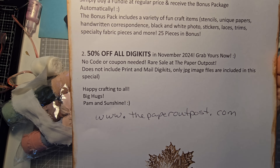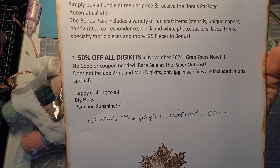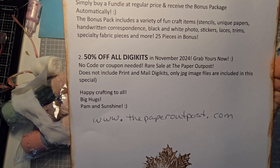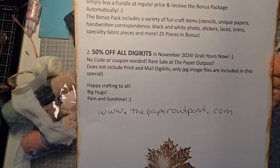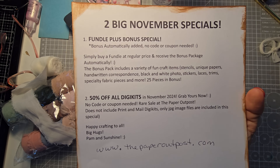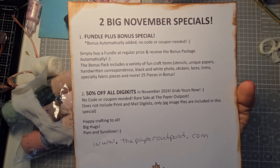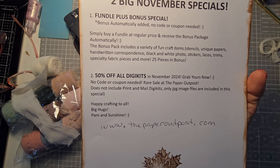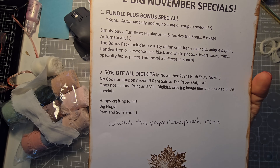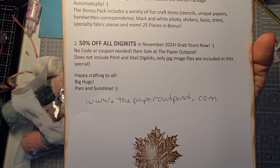This is an awesome time to load up for the holiday season. Maybe you're going to plan out what you're going to be making next year. It's a rare sale at the Paper Outpost, but I thought it would be really fun to combine these two special offers for November. No code or coupon needed for the 50% off either.